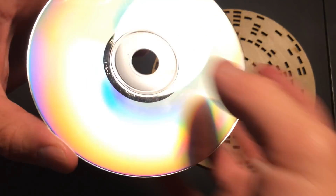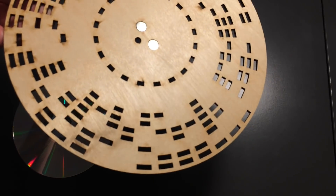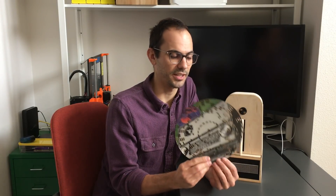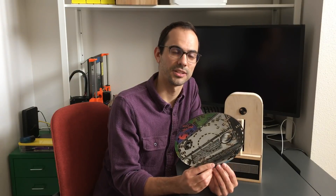Therefore, CDs encode a lot more information than these wooden discs. The second major difference is the information this digital code actually represents. In a CD, the digital information represents audio. In the wooden disc, the information is a text message, like a song lyric or a quote.